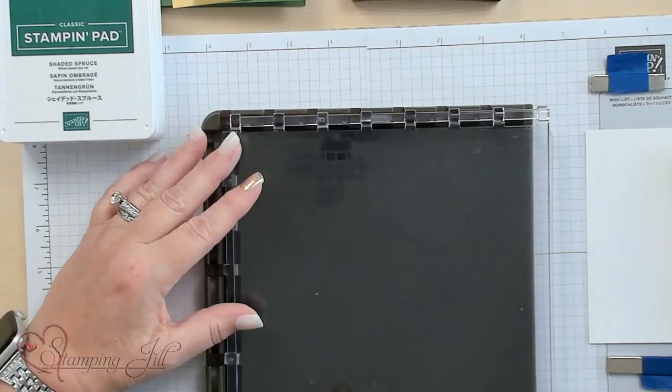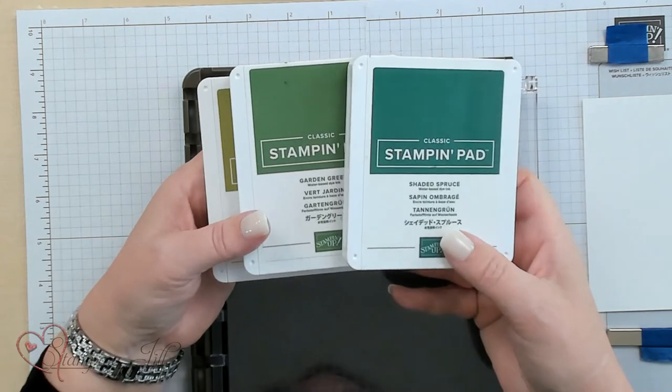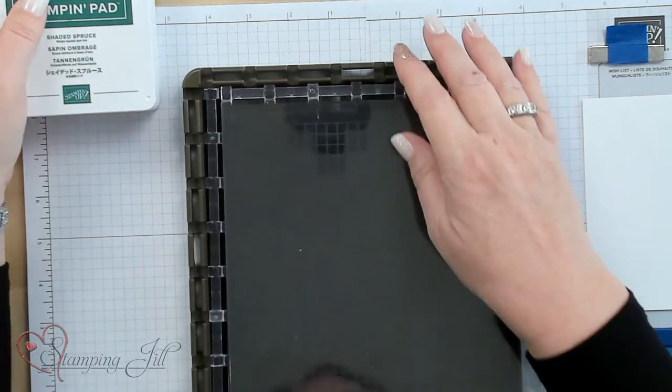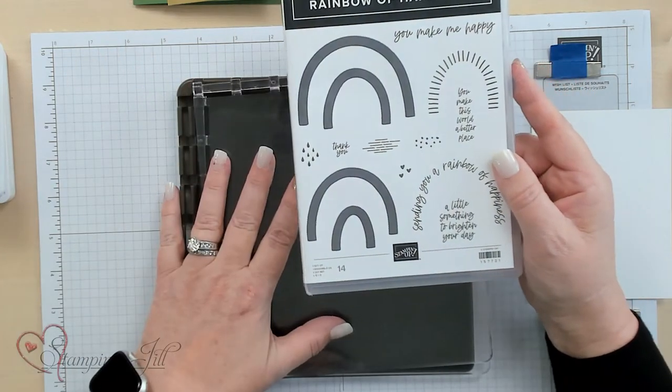This card is done with the rainbow set, so it has all these wonderful rainbow colors. I'm going to use this stamp set, the Rainbow of Happiness, but I'm going to do it in our greens — the Shaded Spruce, the Garden Green and Old Olive, and of course Gold. This is going to be an awesome card. The Stamparatus worked so amazingly to do multiple cards quickly — if you like doing multiple cards, the Stamparatus is for you.